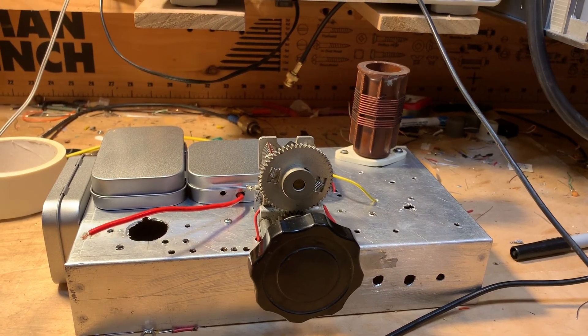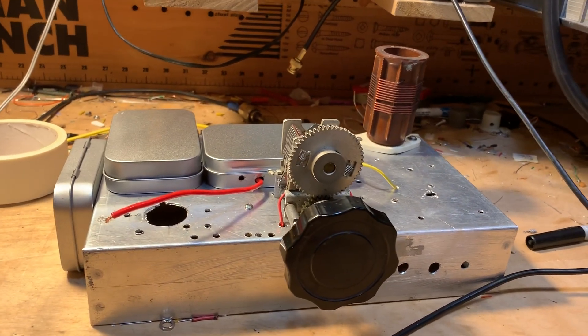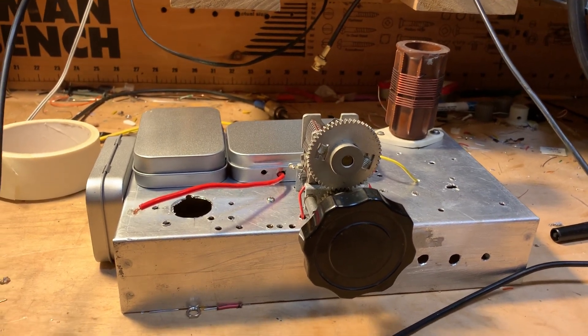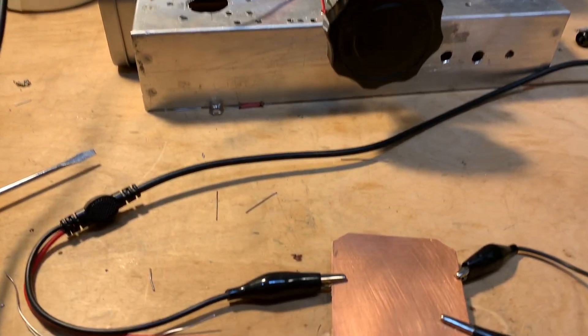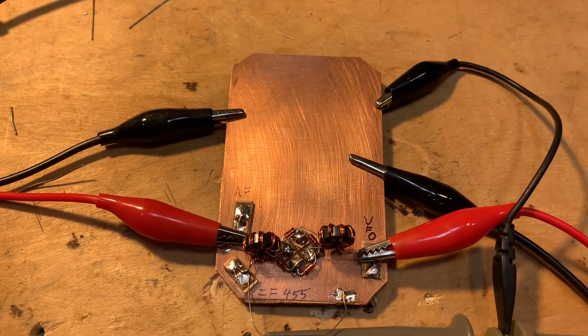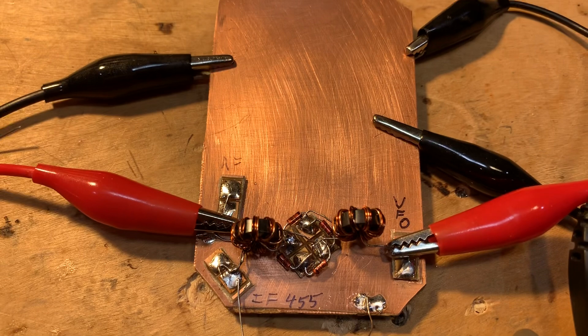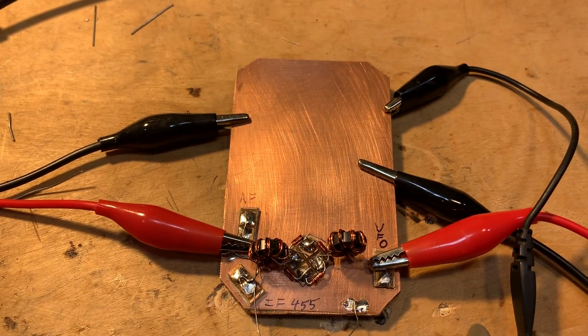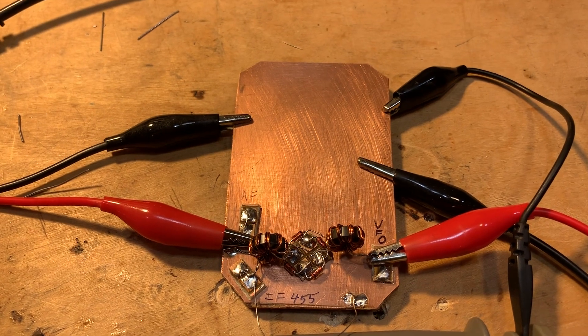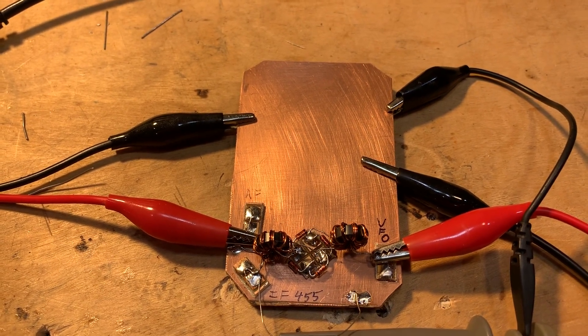It's April 10th and work continues on the Q31 AM shortwave receiver. I've been working on the diode ring mixer. Look, there's the diode ring right there, using pads given to me by Pete Giuliano. I just cut them out in diamond shape and soldered the diodes on there.